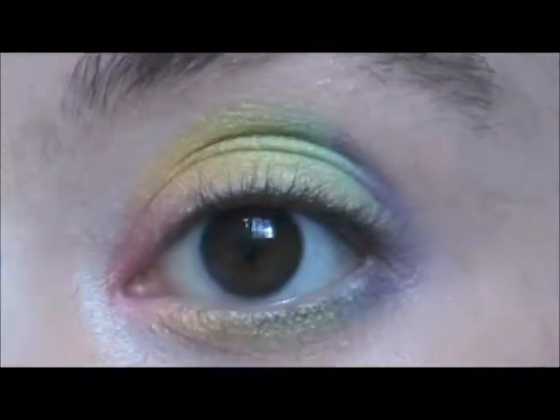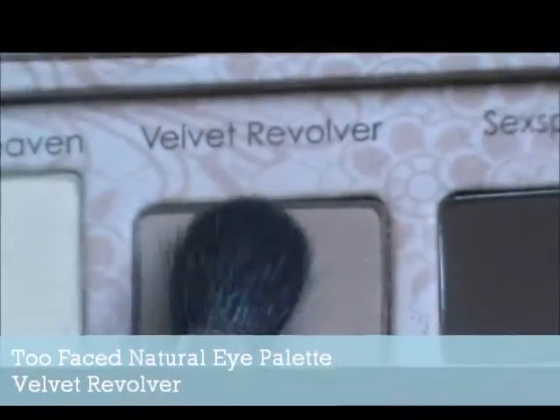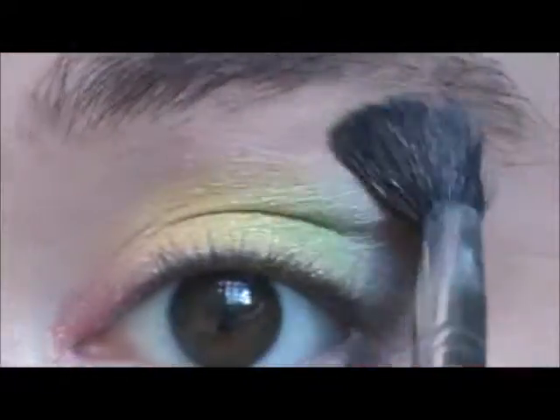And we have a rainbow on our eyes! Then we're going to be taking Too Faced Natural Eye Palette, we're taking Velvet Revolver, which is a little bit darker than my skin tone, and we're just going to try and blend out that harsh line a little bit.